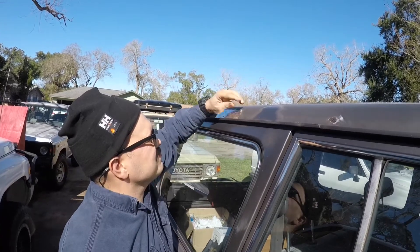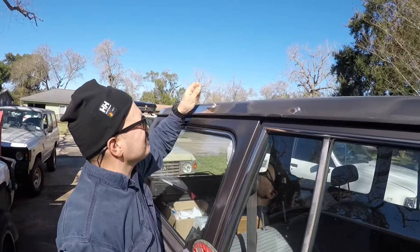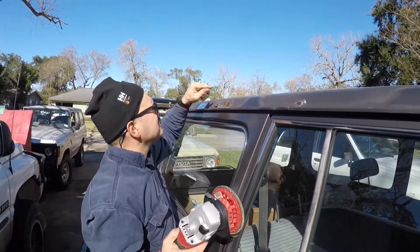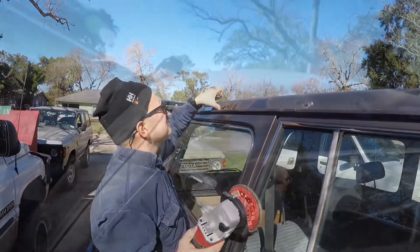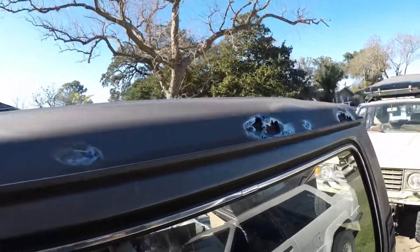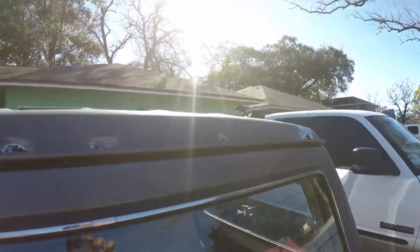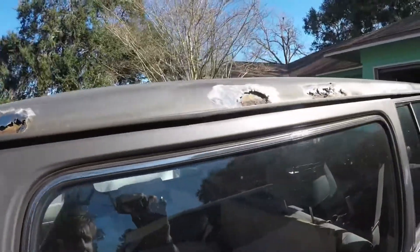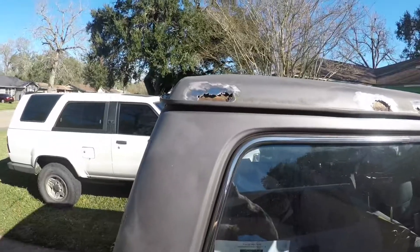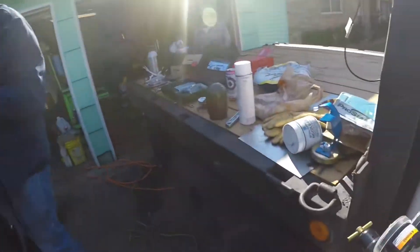Rust repair version 1.0 — we're going to just grind till we see clean metal. We went around and hit all the rusty areas with a flap disc so I can see what we're dealing with now. Got to clean metal. Now we're working on cutting out the bad metal and then getting the shape situated and cutting it out of good metal.